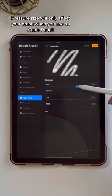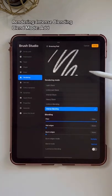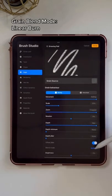Under Apple Pencil, turn down the opacity and turn up the pressure size to turn this into a lettering brush. Under Rendering, choose Intense Blending and change the blend mode to Add. Go back to Grain and change the blending mode to Linear Burn.